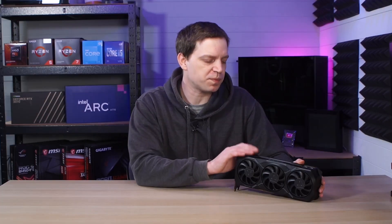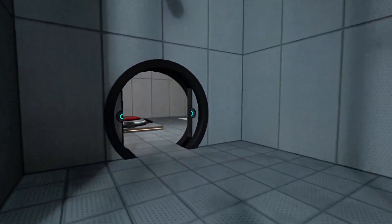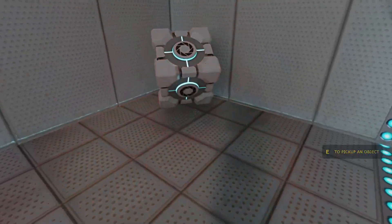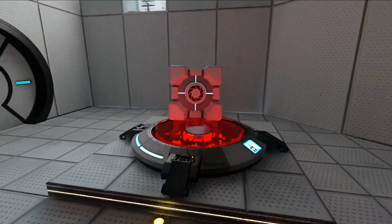We didn't do any extensive ray tracing testing, but we did a little bit and we were actually quite pleased with the results. We finally managed to get Portal RTX running on an AMD graphics card, which is quite amazing really. It didn't run 100% great, but you could play it and you could see the ray tracing effects. If you dropped the settings down to low, it didn't really affect the picture quality that much and it ran a lot smoother. So that's a win so far for the Radeon.